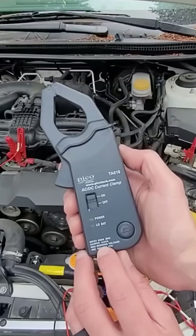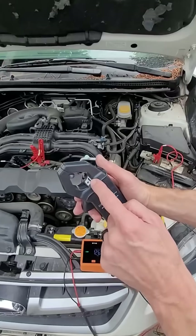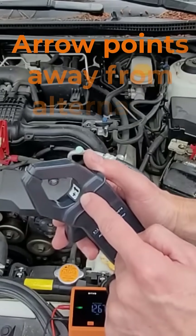The scale on this amp clamp is every one millivolt equals one amp. Look at the arrow on the amp clamp — this needs to point away from the alternator.